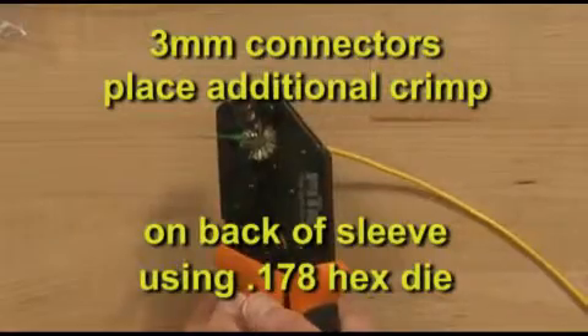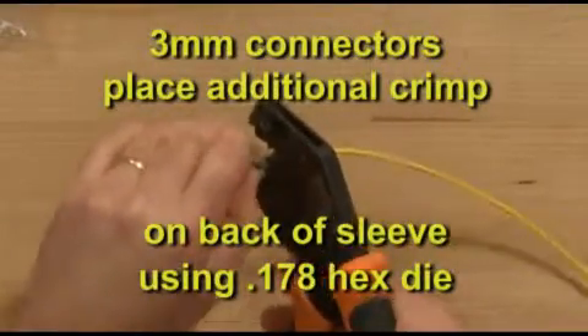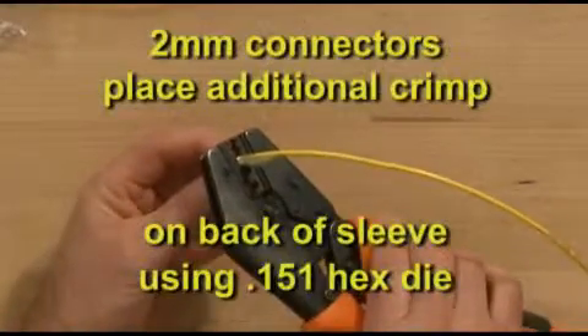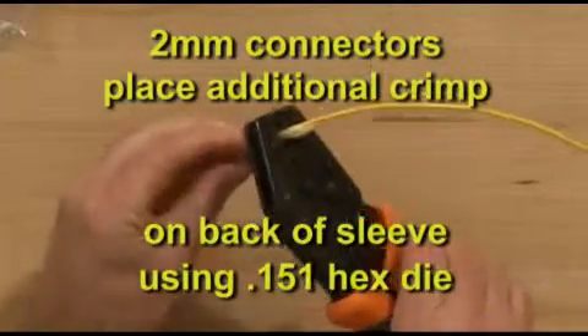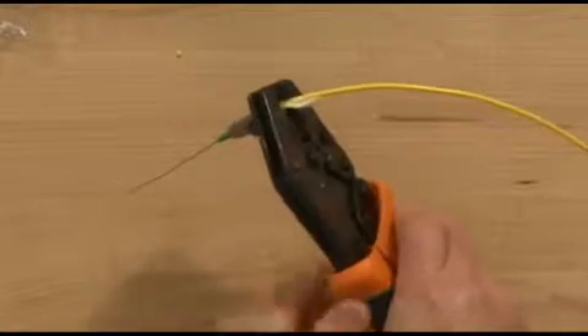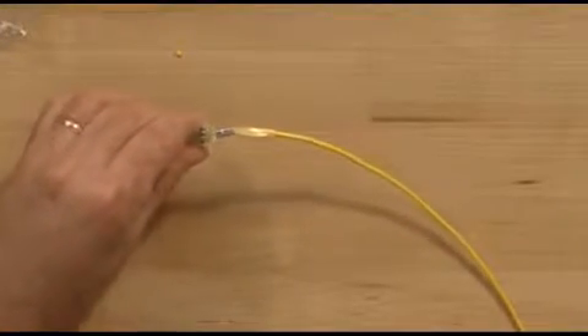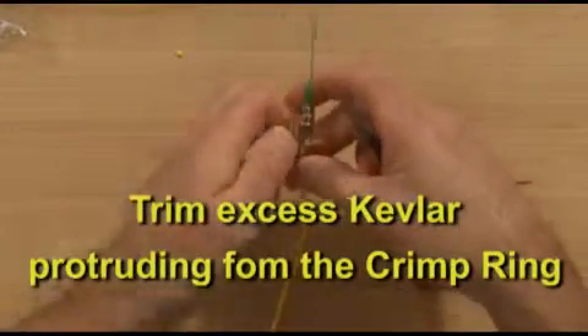If you are assembling a 3mm connector, place an additional crimp on the back of the sleeve using the dot 178 hex die. Use the dot 151 hex die for the 2mm connector. Using Kevlar scissors, trim excess Kevlar protruding from the crimp ring.